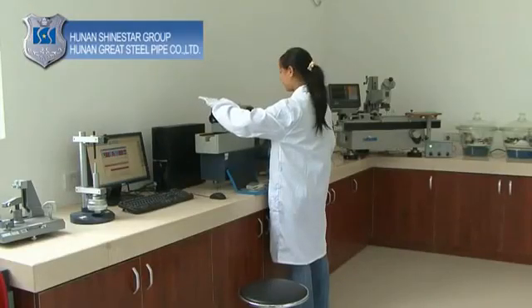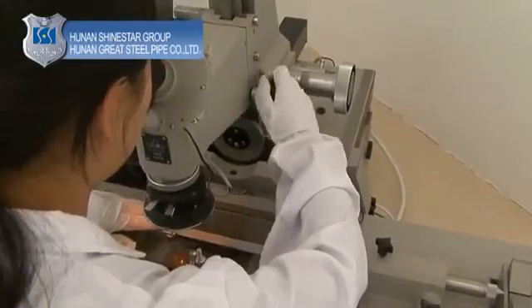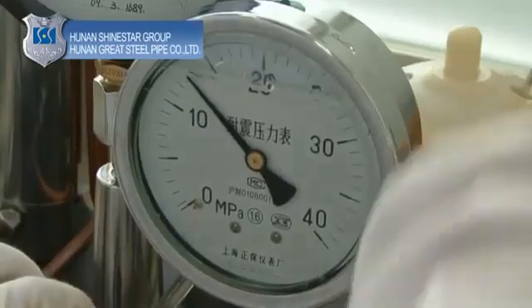Real-time video system: the system is designed to monitor the real-time operation of the plant, with special attention to major equipment. Customers can observe the production process online with proper authorization.